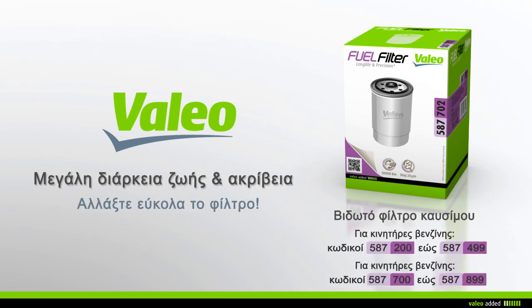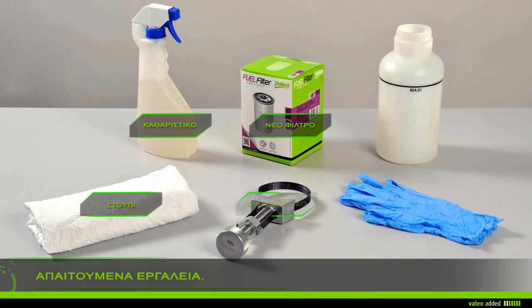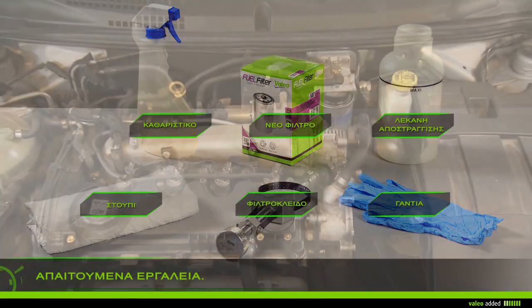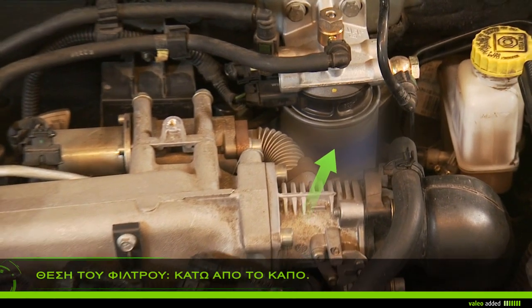With Valeo, change your spin-on fuel filter with ease. To change your fuel filter you'll need rags, gloves, cleaner, a drip pan, a filter band wrench, and the new filter. Lift the bonnet and locate the filter in the engine compartment.